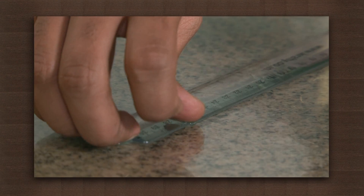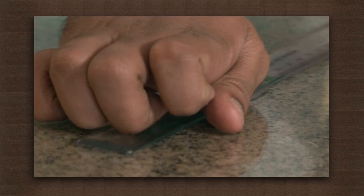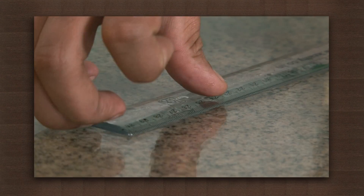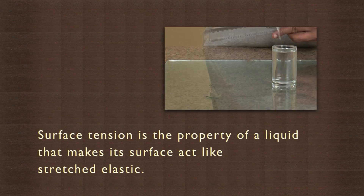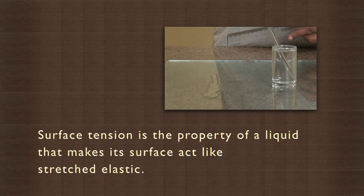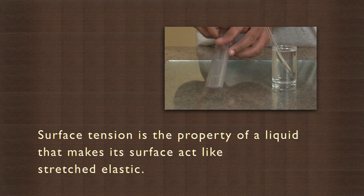This is because the surface tension of the water holds the scale, and a force is required to remove it from the grip that the water has created. Surface tension is the property of a liquid that makes its surface act like stretched elastic.